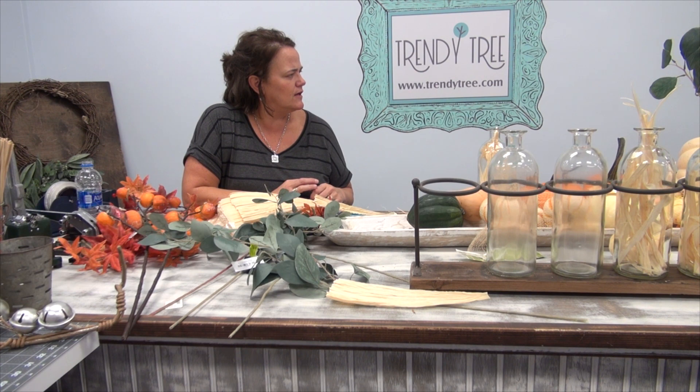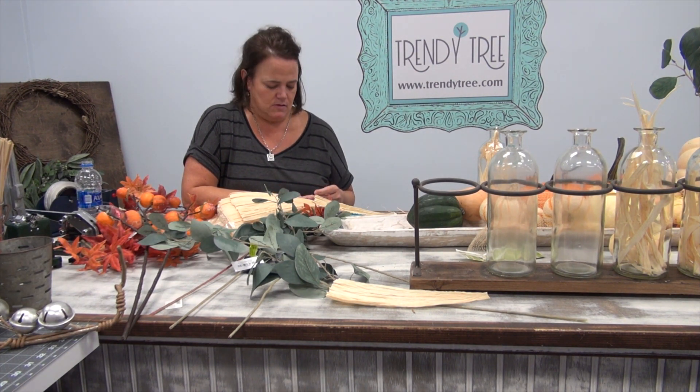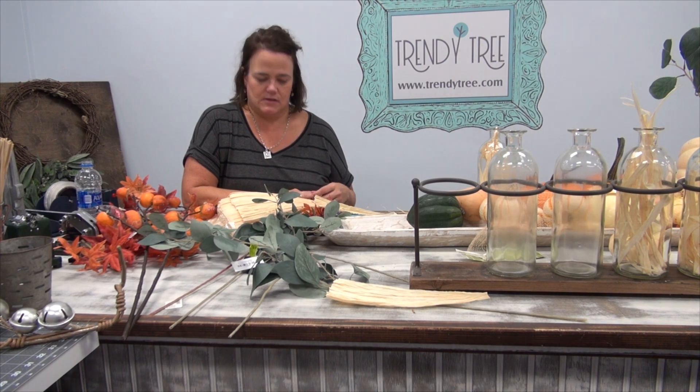We just really wanted to say hello to everybody. It's been a minute since we've done a live and we wanted to say hi and see how everybody out there is doing. We finally got a little break in our weather and we're feeling like fall festive today.